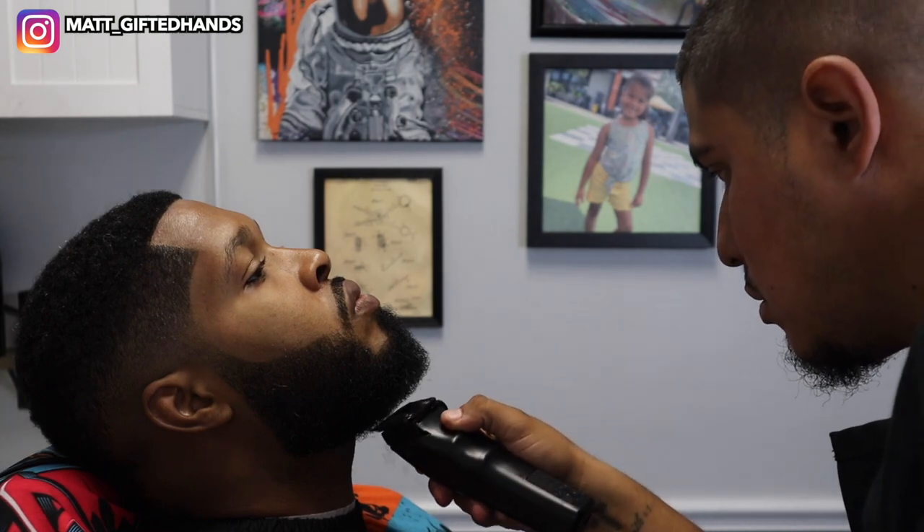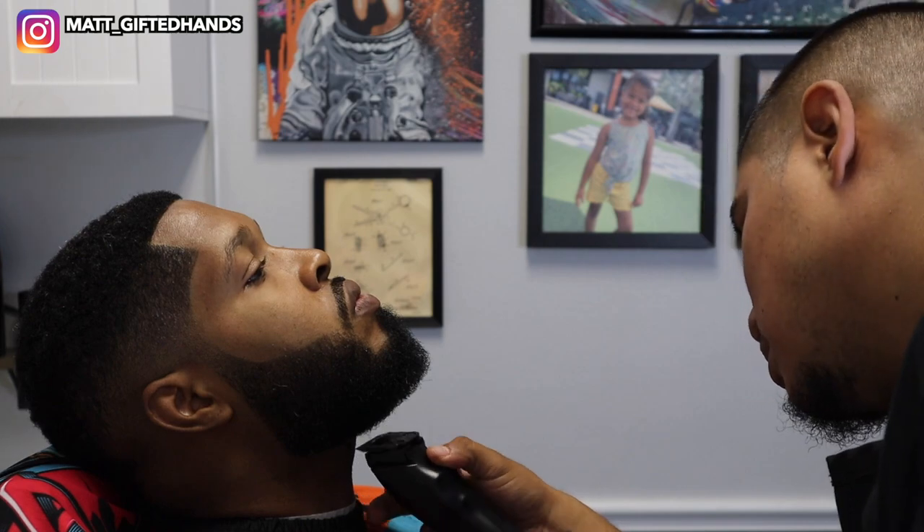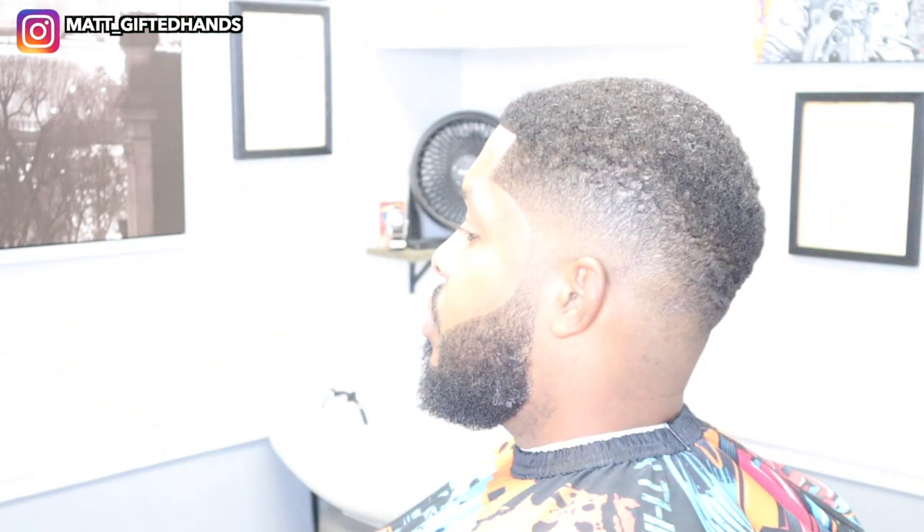I'm just freehanding this beard — this is what brings the haircut to life. If you liked this video, make sure you give it a thumbs up — it helps the channel grow. This is the finished product. I hope you enjoyed it and hope you learned something from it. As always, team gifted — they get it. I love y'all guys. Peace.